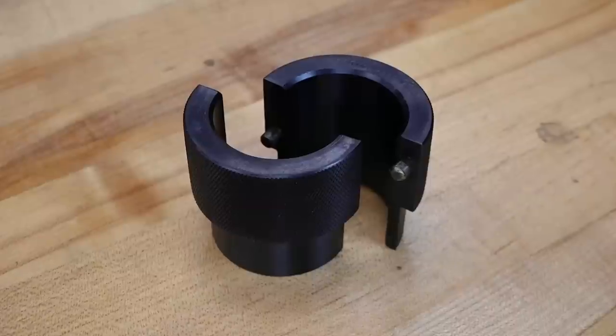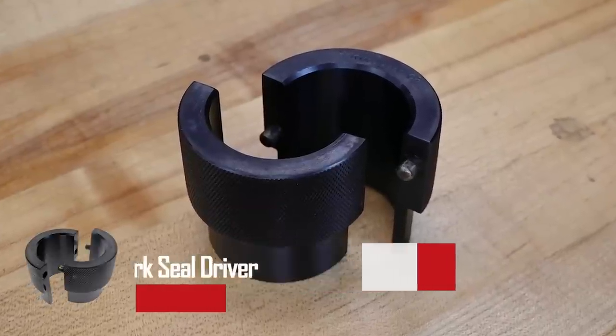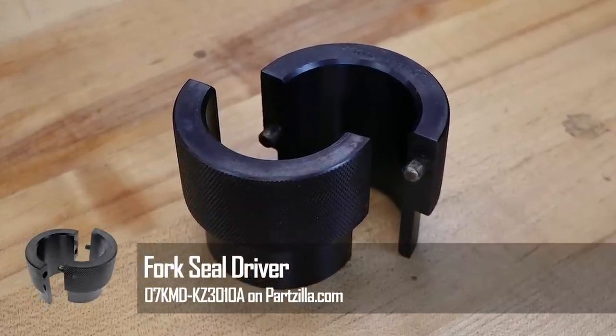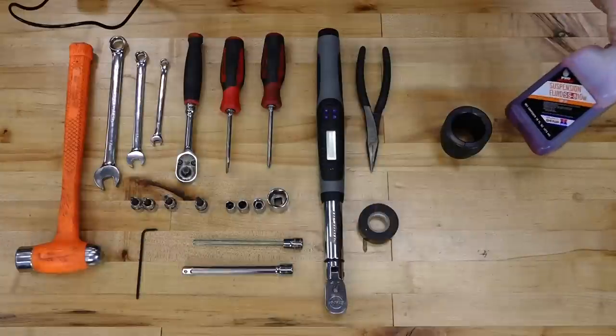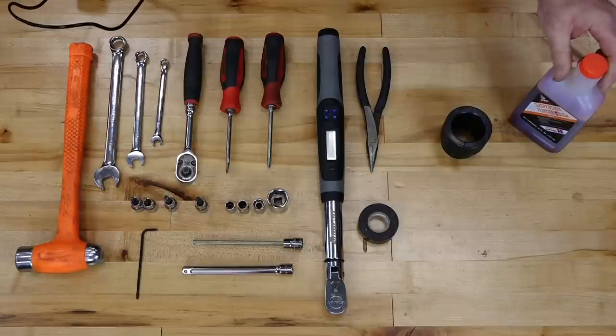Beyond that, you need a good wrench range between 8 up to 17 millimeter, a good ratchet as well as a good torque wrench, a couple of screwdrivers, and fair pliers. On the special tool side, the biggest one you're going to need to find is a 45 millimeter seal driver. You've got to have that to really get these seals into position. Beyond that, just need to pick up some good suspension fluid.